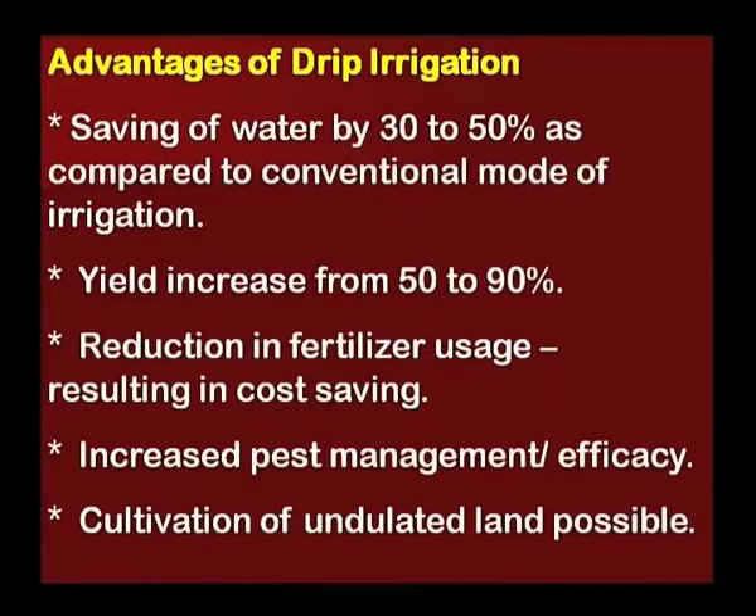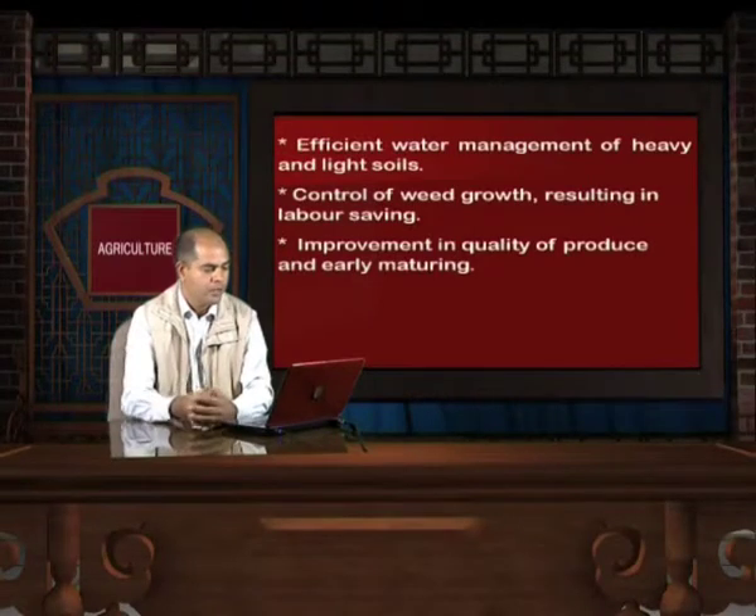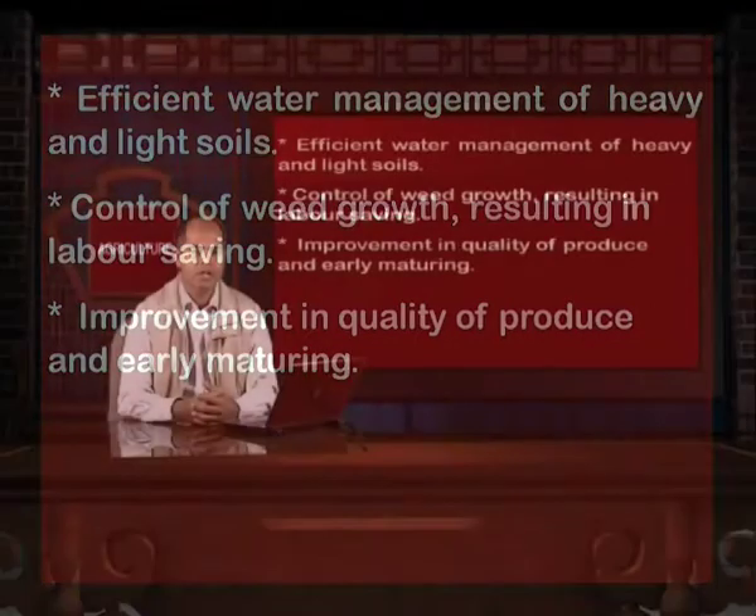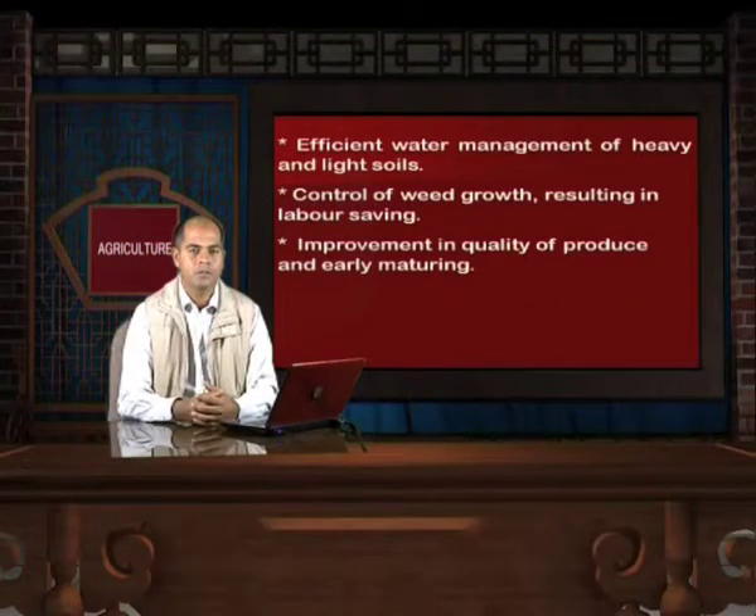Advantages of drip irrigation: saving of water by 30 to 50% compared to conventional irrigation; yield increases of 50 to 90%; reduction in fertilizer usage resulting in cost saving; increased pest management efficacy; cultivation of undulated land is possible; efficient water management of heavy and light soils; control of weed growth resulting in labor saving; and improvement in quality of produce and early maturing. The Government of India is also promoting this irrigation technique by providing subsidy on its installation.